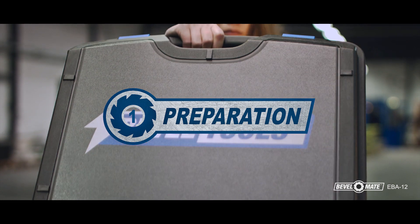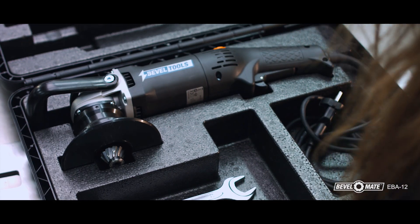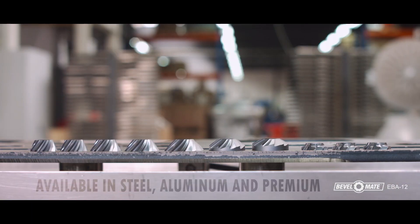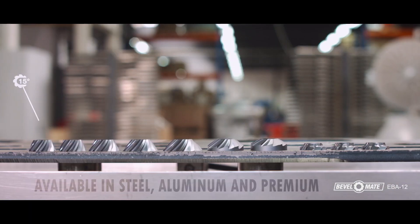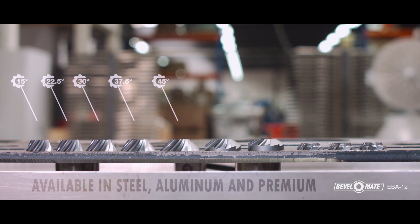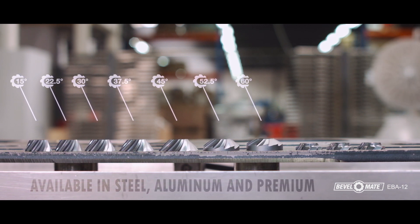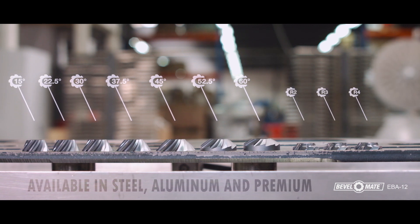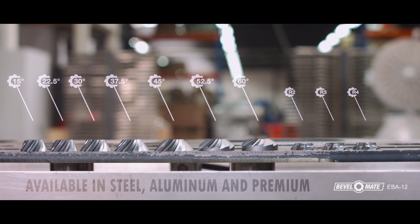Step 1: Preparation. Once you take the machine out of the case, select the correct bevel head. You can choose bevel heads with an angle of 15, 22.5, 30, 37.5, 45, 52.5, and 60 degrees. R2, R3, and R4 radius bevel heads are available for steel and aluminum. A premium bevel head is suitable for a wider range of metals.